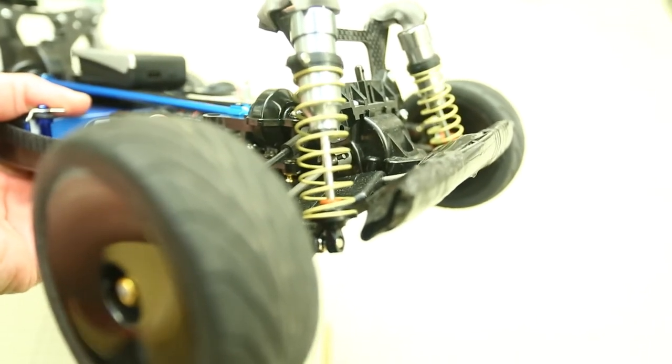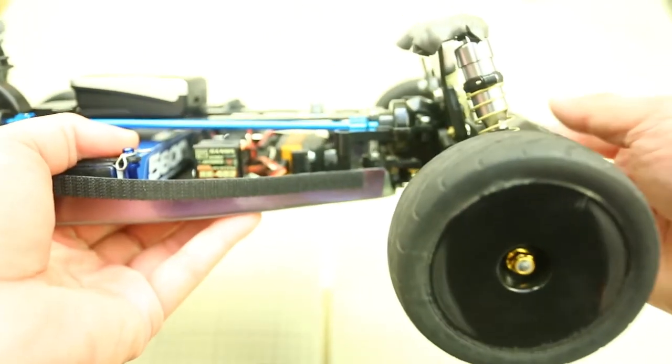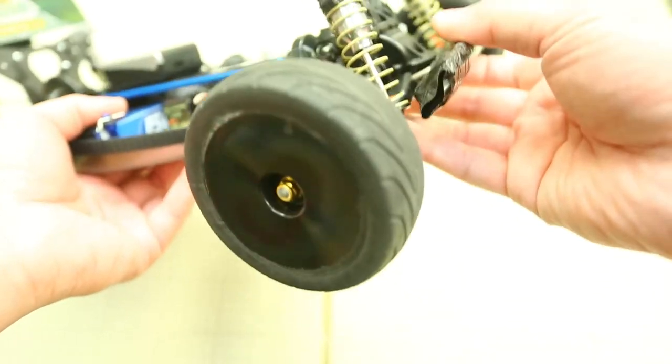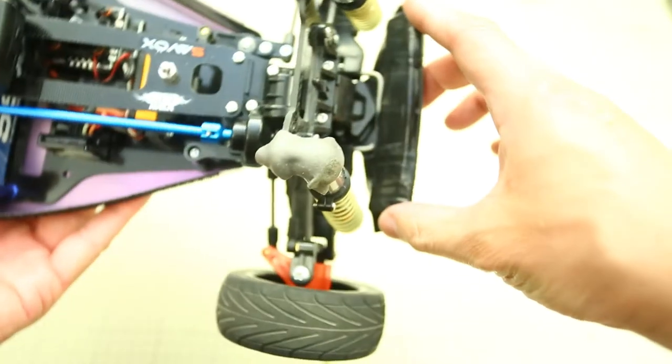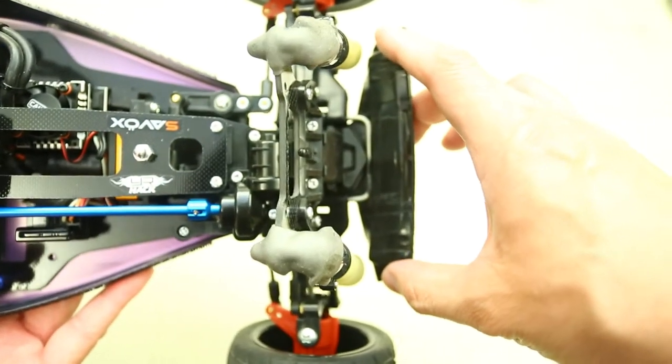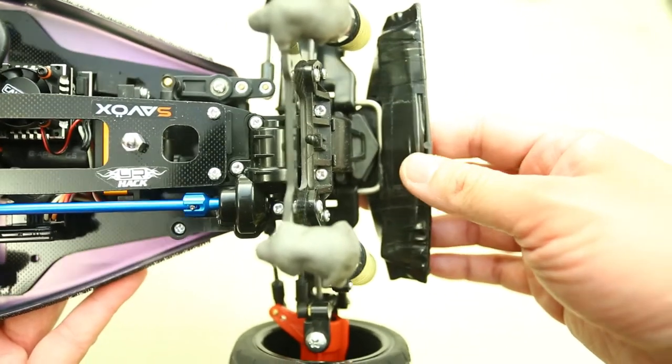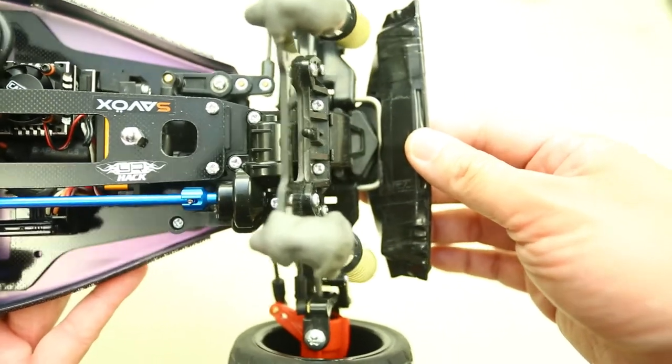As mentioned previously, our Psycho Force can produce enough torque that it can lift up the front end very easily. To combat this, I have installed some lead weights on the front bumper and taped them up, and it helps quite a bit.